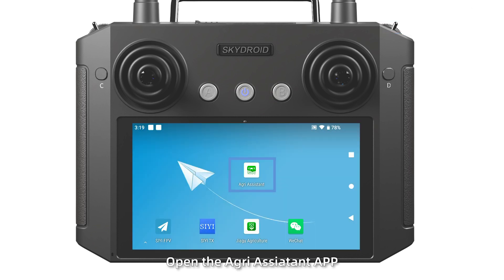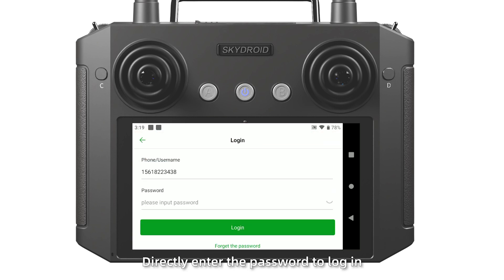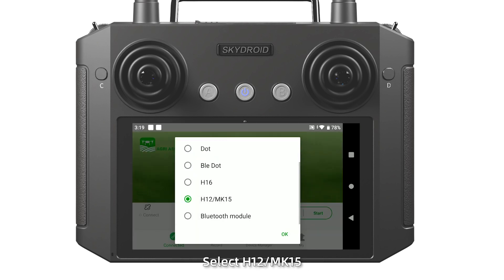Step 4: open the AgriAssistant app. Register an account. If you already have one, directly enter the password to log in. After connected, select H12 and click start.